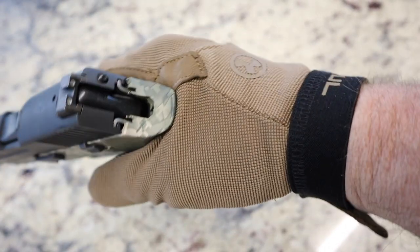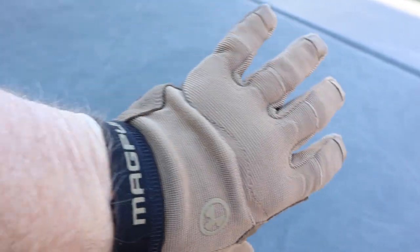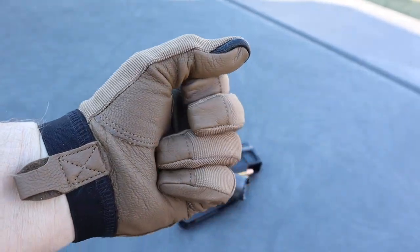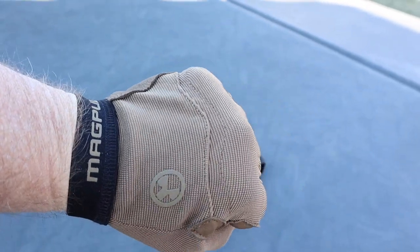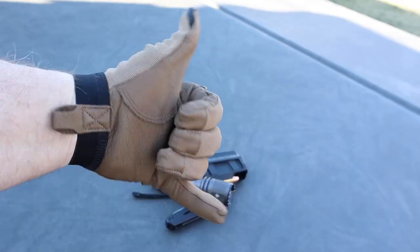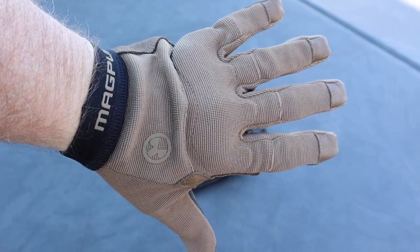Check the description down below — you're going to see these on my storefront link. I think they're about $36 for coyote tan and $37 for black. They showed up in a few days, so winner winner for Magpul. These are the Patrol 2.0. Stay safe, stay vigilant, and until next time — Ty the Gun Guy.